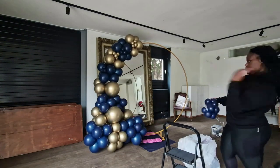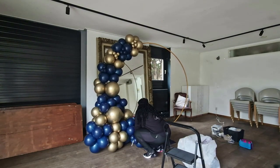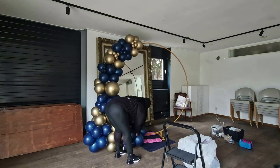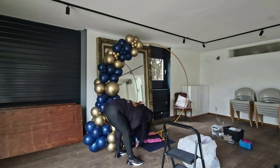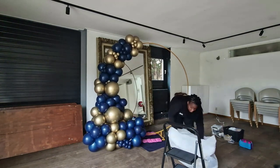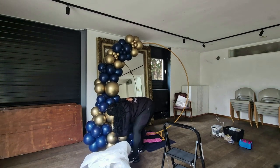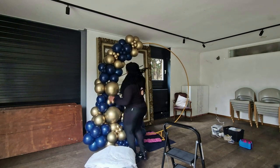I wasn't really happy with the location that I had to set up at, but that's what the client wanted. It was pretty much the only space in the venue that didn't have something else on the wall behind it, since the hoop is empty in the middle. So this was the best of kind of the worst options available. But the client liked it — she loved it — so that's all that matters at the end of the day.